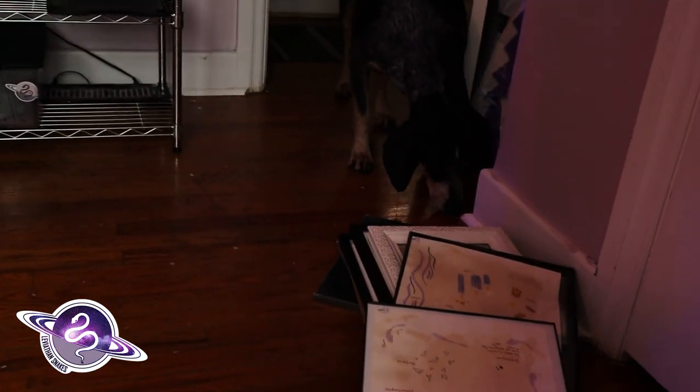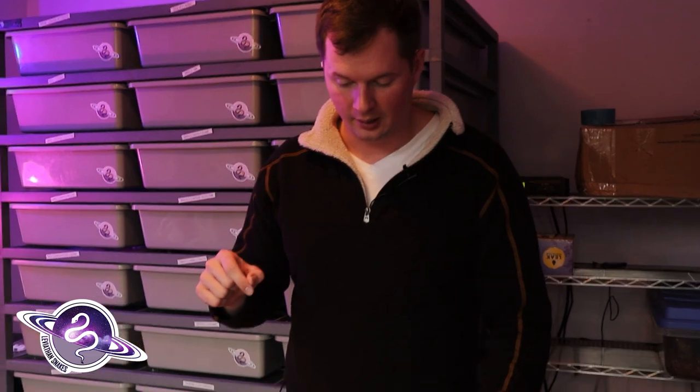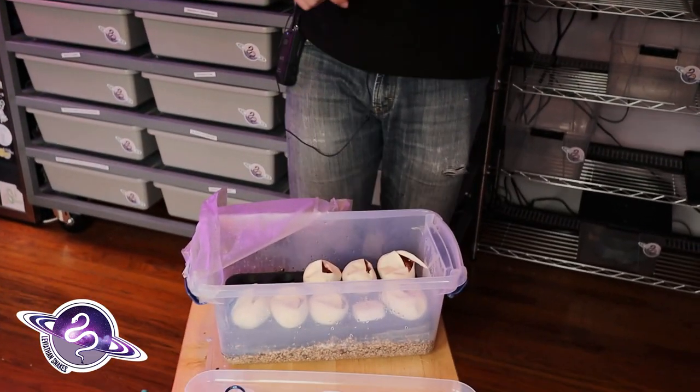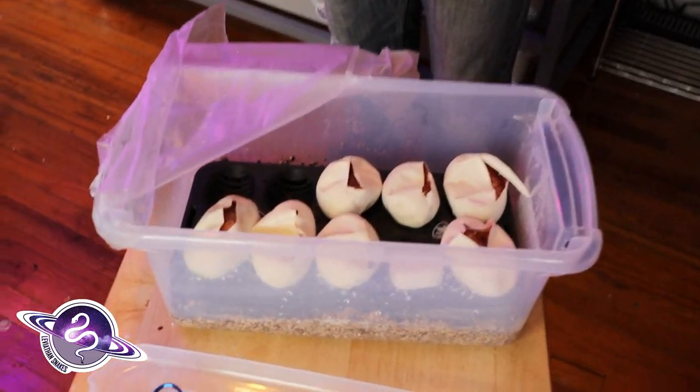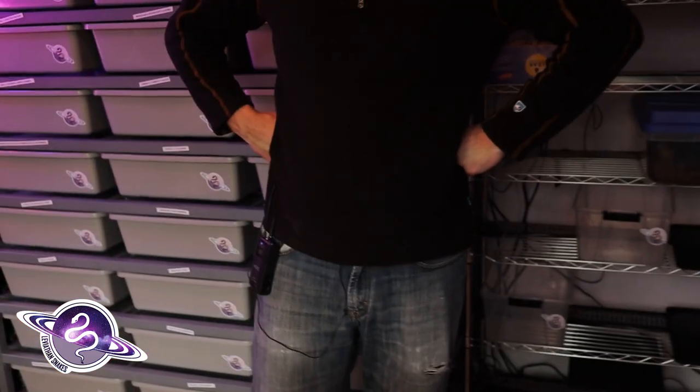We want to hold back a male and we want to hold back a female. Most likely we'll have that. Because one of the things was — we weren't sure if we were going to hold stuff back if we weren't going to be able to recoup our investment, but we're going to be able to if we can get people to buy all these banana clowns. I'm so freaking excited.